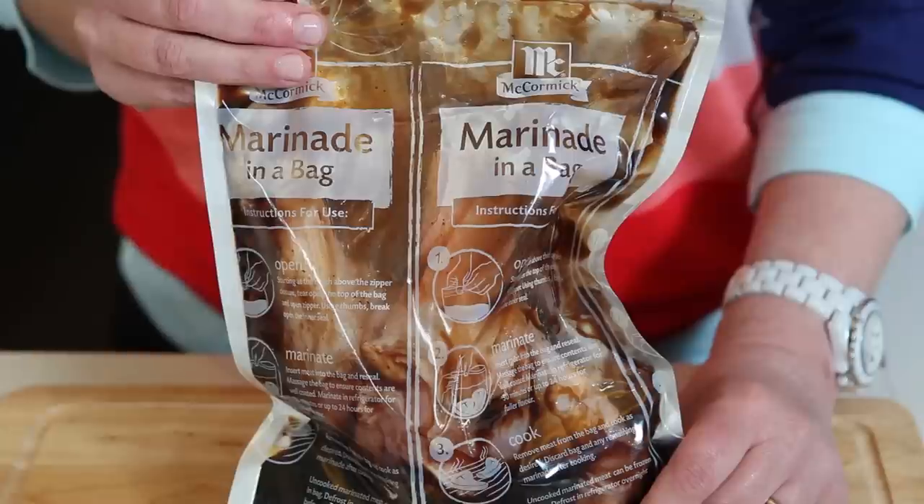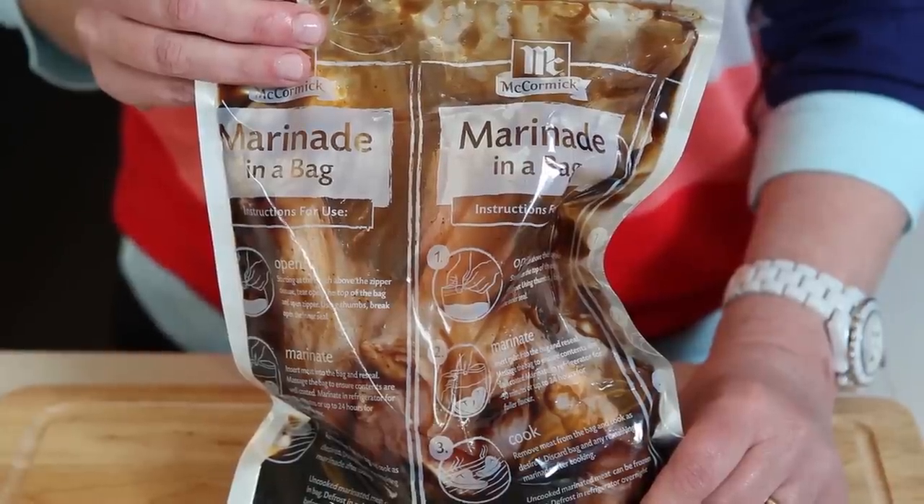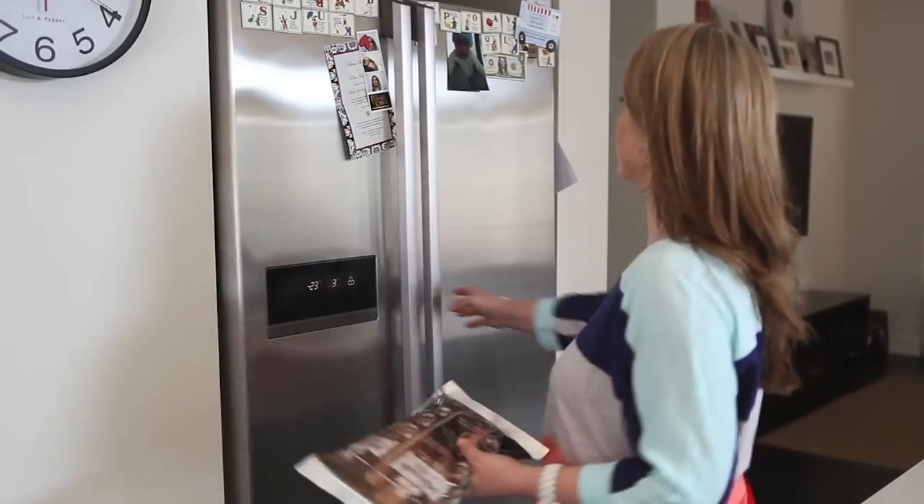Now leave it to marinate for 30 minutes — I just stick it straight in the fridge. It won't leak or make a mess. And it works with beef, lamb and seafood too. Each pack will fit up to a kilo of meat.